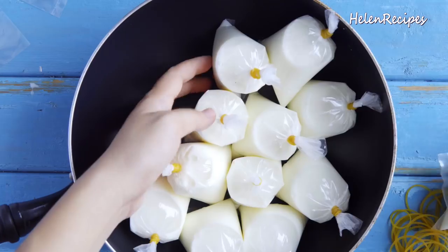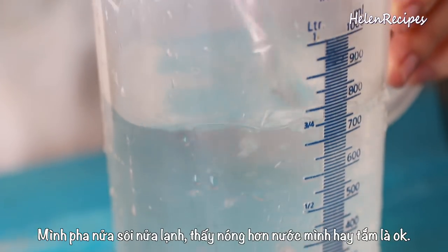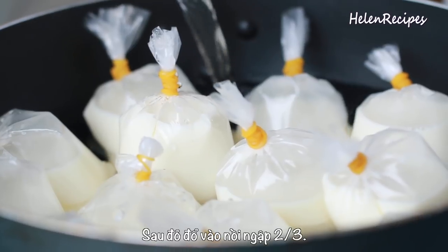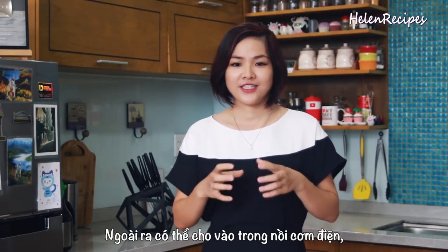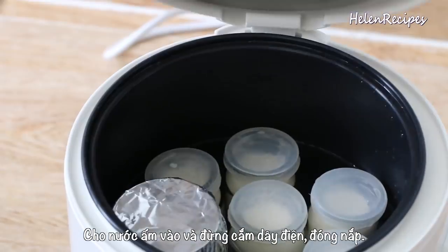Arrange the bags in a saucepan. You will need warm water at about 40 to 50 degrees Celsius, or 120 Fahrenheit — a little hotter than your normal hot shower. You can mix 50% boiling hot water with 50% room temperature water. Fill the saucepan with this warm water to cover about two-thirds of the bags. Close the lid and use a bath towel to cover the entire saucepan to keep it warm as long as possible. You can place it in a warm spot and leave it overnight. You can also place the yogurt jars in a rice cooker — just don't plug it in — and leave it overnight to keep it warm.